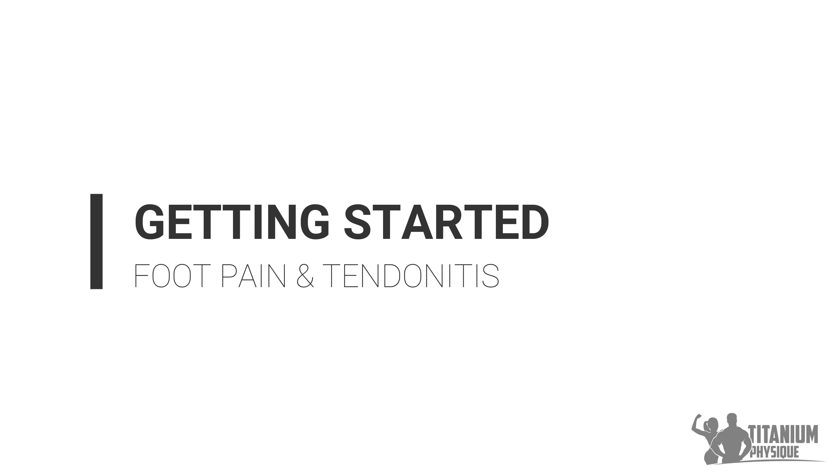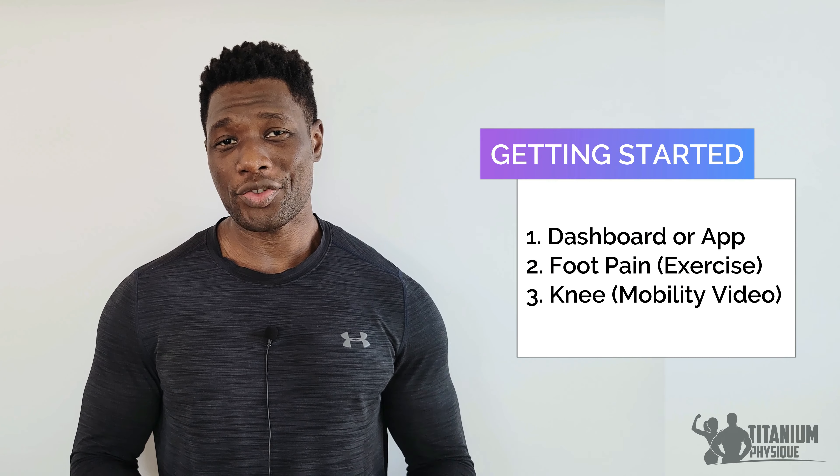We've covered a lot of information in this video. If any of this is new, some of it might sound confusing — if that's the case, I encourage you to go back and listen to this video as many times as necessary so you have the foundational information needed to fix and counteract foot pain. Once I understood this information and implemented it in my fitness routine, it allowed me to eliminate and counteract Achilles tendonitis and plantar fasciitis for the last four years. To get started, check out the foot pain treatment video in the Titanium Physique members dashboard or mobile app. Be sure to also check out the knee mobility exercise video. Thanks, and I look forward to seeing you in the next video.